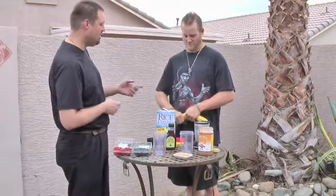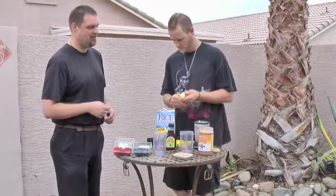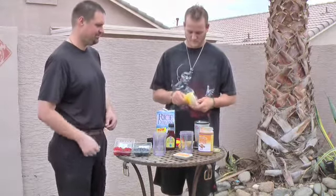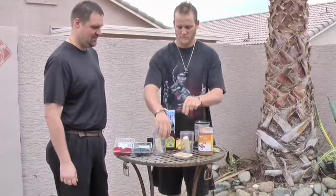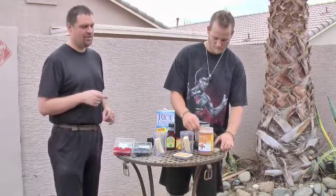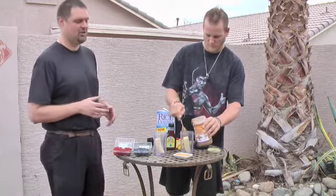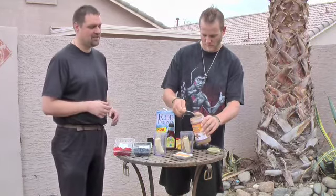We're going to start out with that banana — just tear it in half and put it in each of the cups. Then we'll take a few spoonfuls of almond butter in each cup. Technically you want about three tablespoons, but really you don't have to measure it. You don't have to measure any of the ingredients in this recipe precisely.